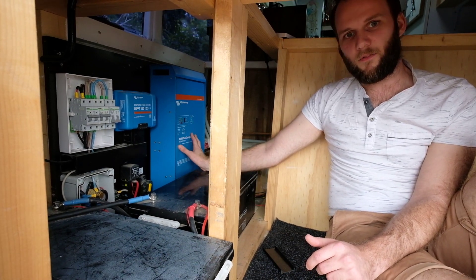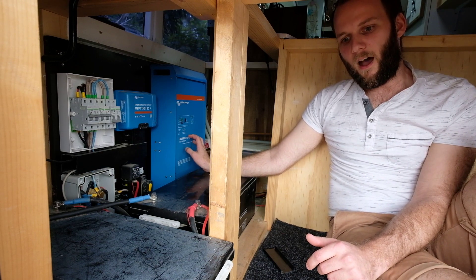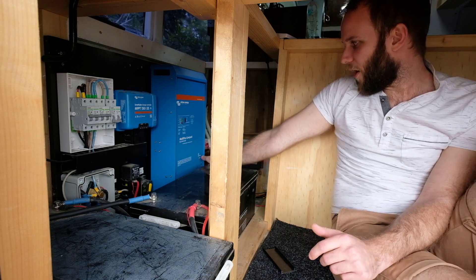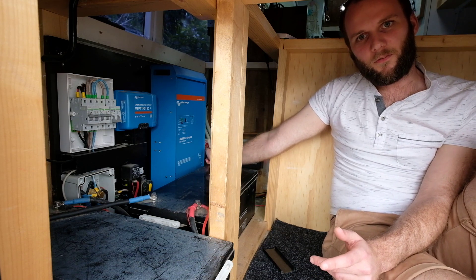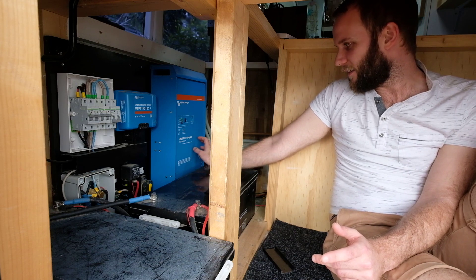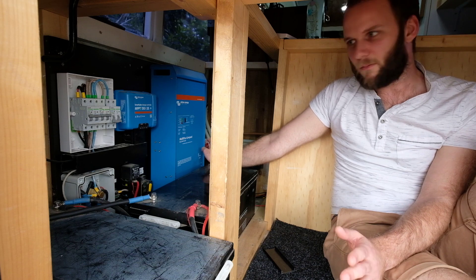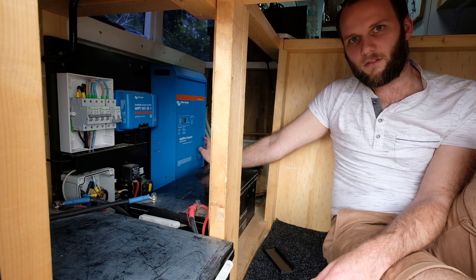We've also got a Victron inverter — it's a MultiPlus Compact 24 volt 2000 VA. This does both charging and the inverter side of it. It's got a function where one of the cables runs all of our 240 volt stuff, and then another cable charges it. We've got it so that our hot water only works on 240 volt. I won't go through that too much because I didn't put it in, as I'm not licensed to do that.